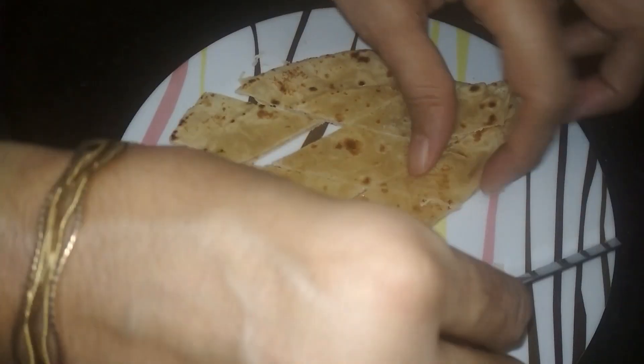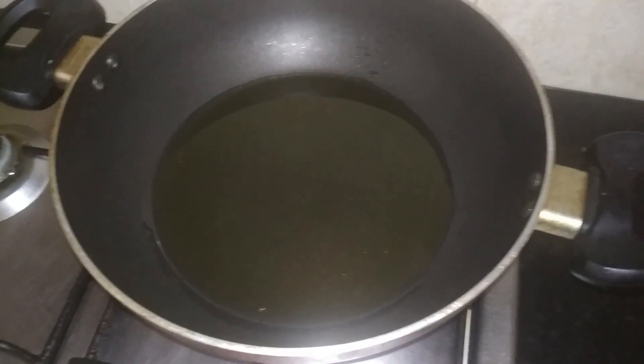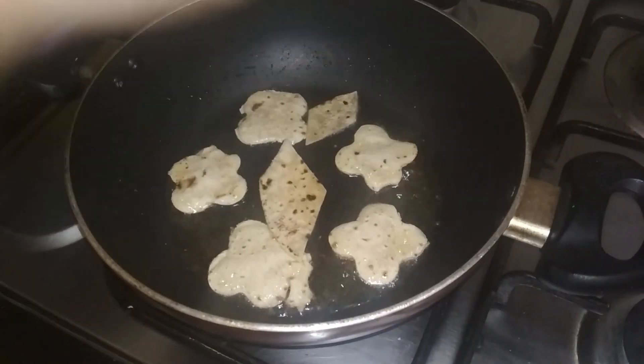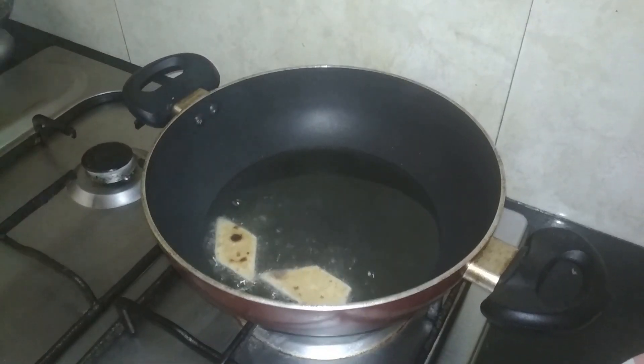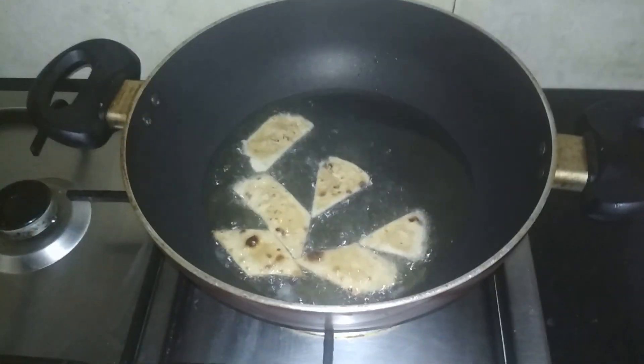Now I am ready for the next step. I will cut the roti using a glass to get a round shape. I will not deep fry the roti — instead, I will just cook it on both sides.